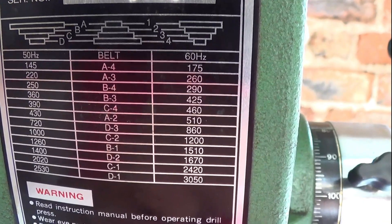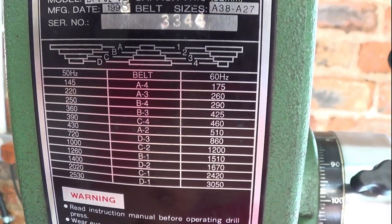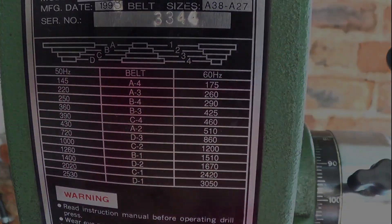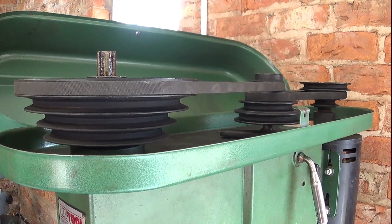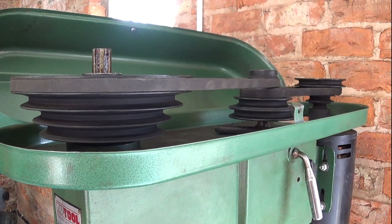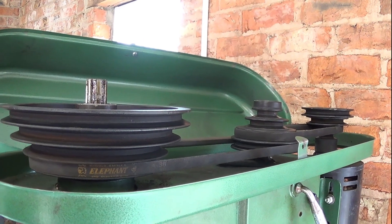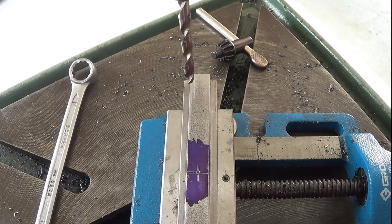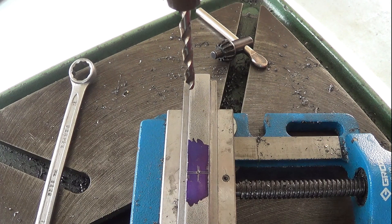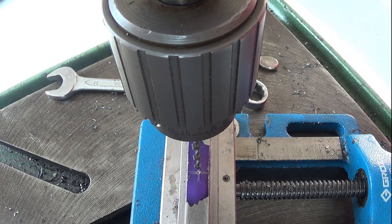This is the speed chart on my drill. 720 is D3, and you can see the pulleys above. It's currently set to A2, which is about 430 RPM, so I need to loosen off the belts and change it. Now I'm set to D3, 720 RPM. I'm lining up for my pilot drill, check the alignment, and clamp up the vise. Off we go — close the lid and drill the pilot.